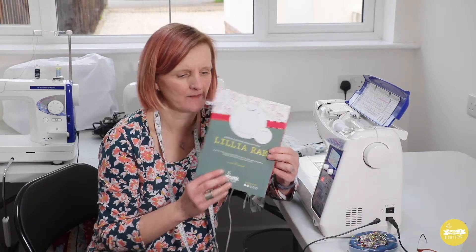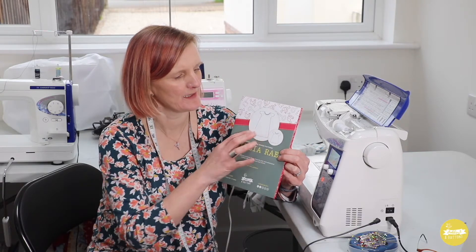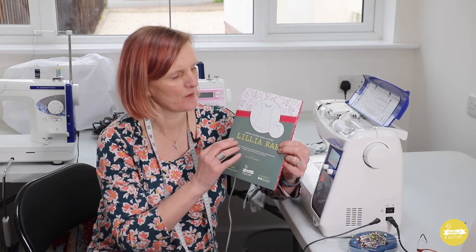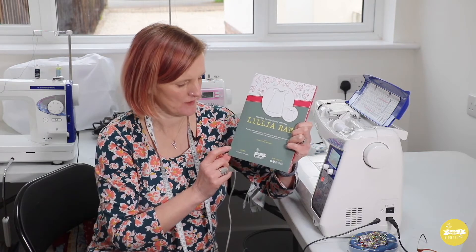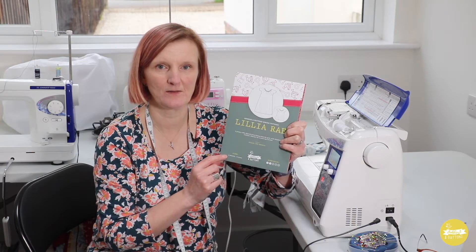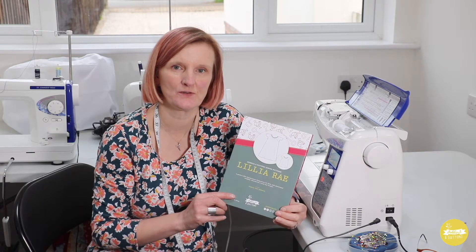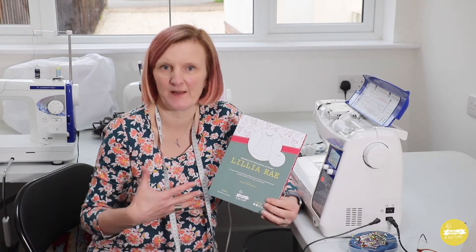Hi everybody, my name is Julia from Bobbins and Buttons and today I'm going to do a sew along for the Lily Array pattern. This is one of the patterns from my pattern range. It's for a little girl's really easy fitting dress and it also has a long line top length on it. It's got little flutter sleeves and elasticated neckline. The size range on this is three months to ten years and I think it's just an ideal little pattern for the summer months, and also great if you wanted to make a gift for a little baby or little girl because it's so easy fitting.